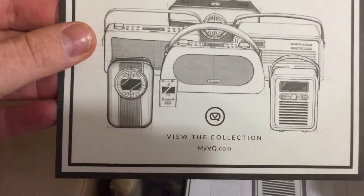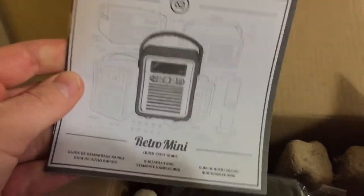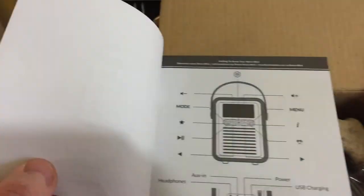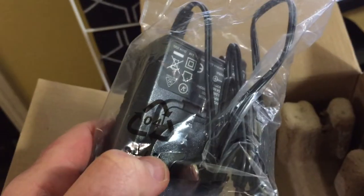What a nice letter. Thanks so much to the VQ Retro Mini team for sending me a Retro Mini to try out. It was super easy to put together and actually really easy to use. It looks great — it's pretty funky. It looks actually really good on my desk.